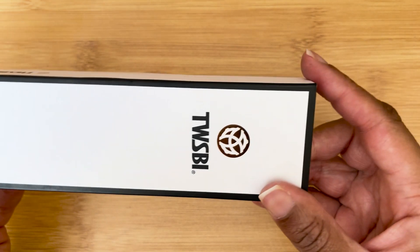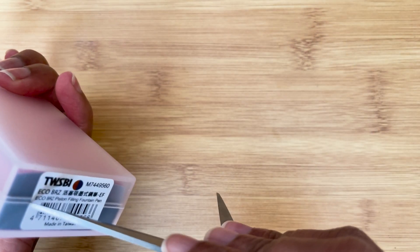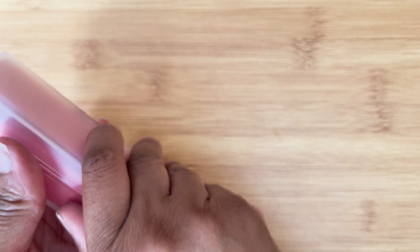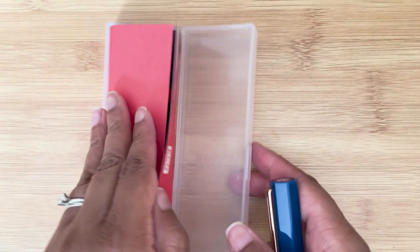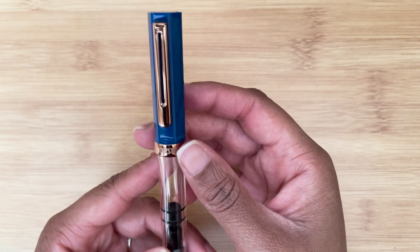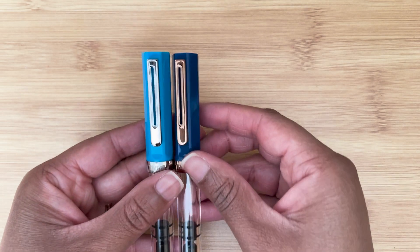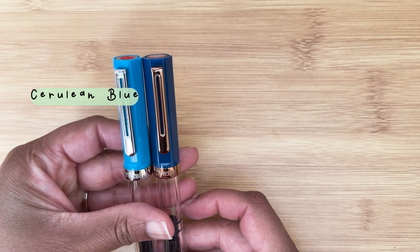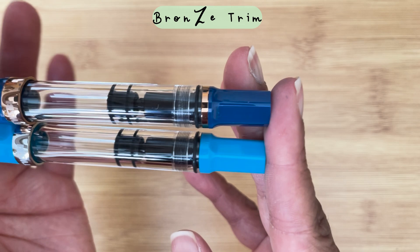On to the good stuff — here is my Twisbee Eco. This is the new Twisbee and I got it in extra fine. I think it actually goes really well — it's a dark blue. Here is my other blue which is a little bit brighter. It's really pretty, and you get a little bit of gold trim on the finial towards the piston knob.